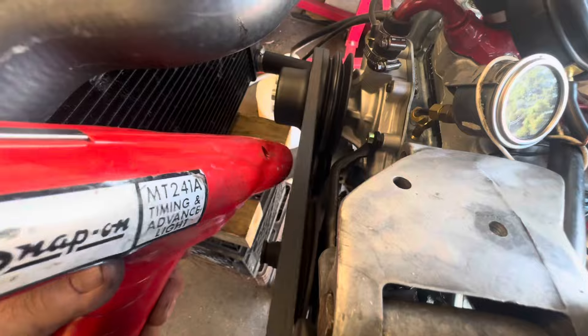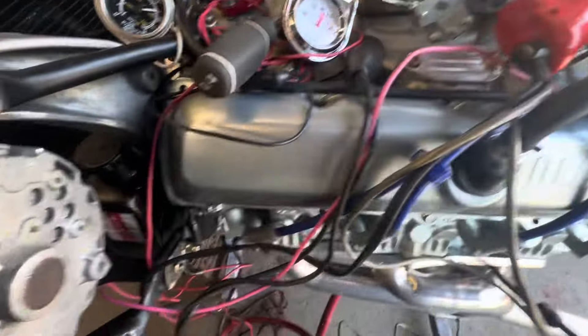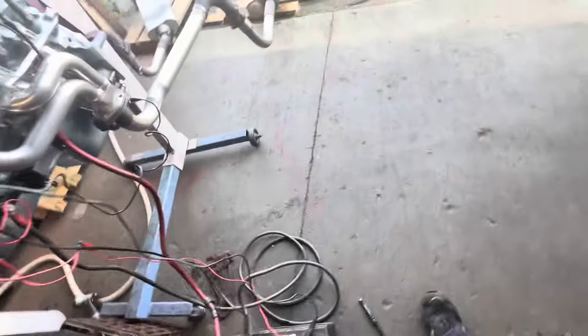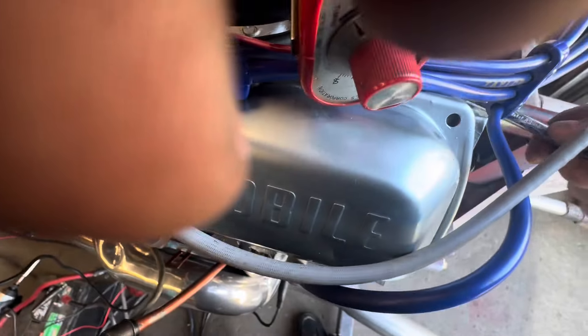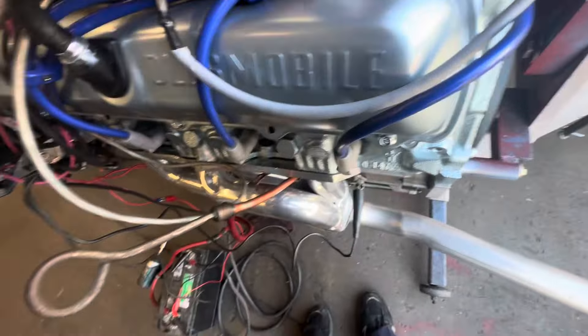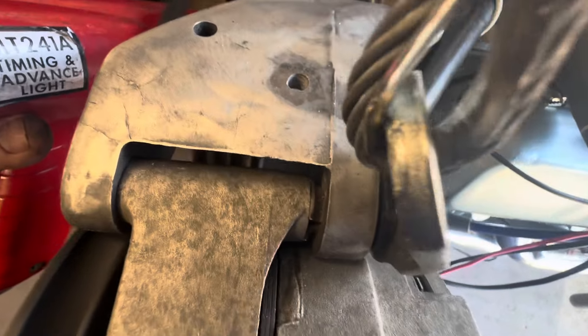We're at the second notch on the timing pointer, which is probably too high. Looks like it's 20 degrees — that just seems too high. Let me get a flashlight. That is 20, so I've got to drop it down a little bit. Drop it down a smidge — now down to 18, let's go to 16. That's good. This lope is probably from the silicone on the headers — I'll explain that in a minute. Alright, this is 16.